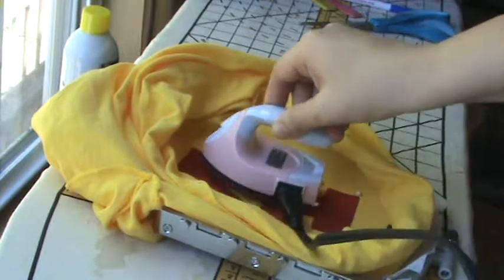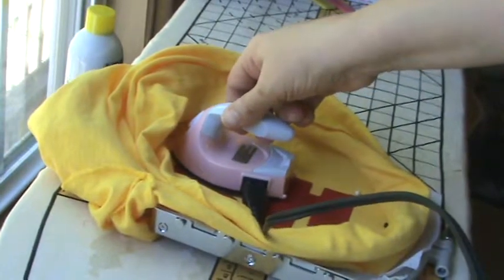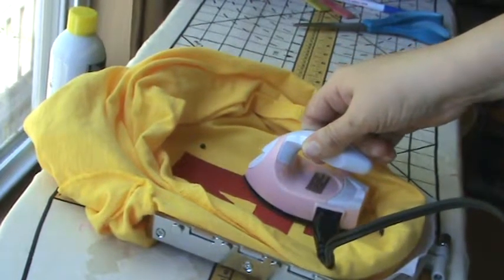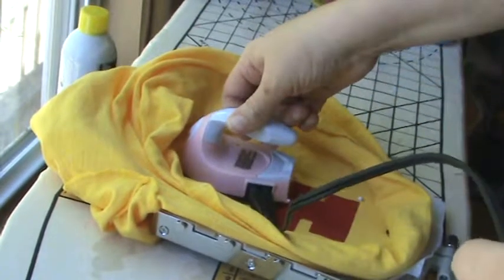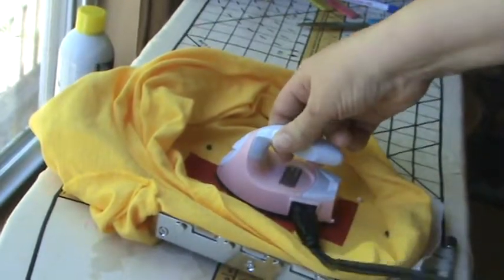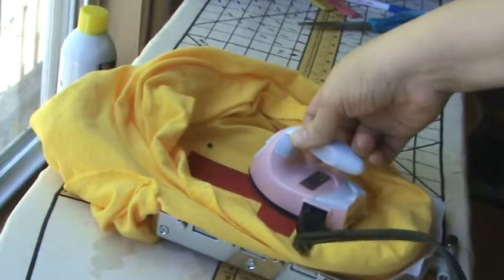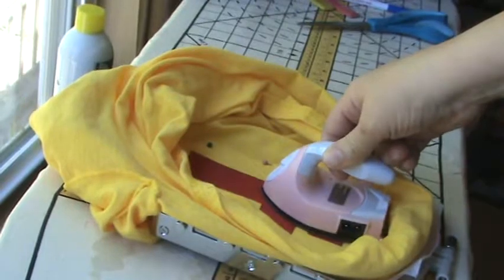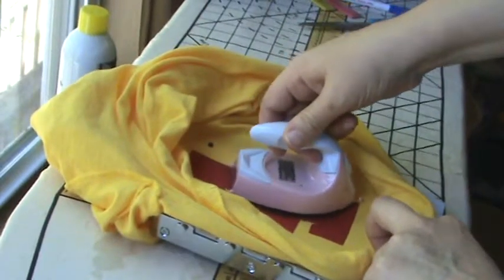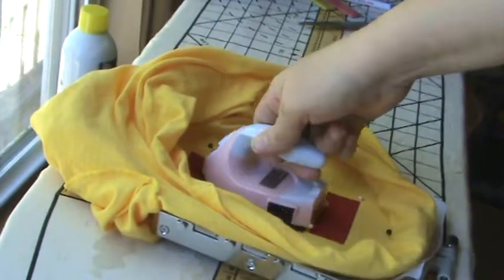This will just help it to stay nice and in place when it's in the machine. I have a Brother ScanNCut that's supposed to cut out the exact shape for appliques, but we have a love-hate relationship — I love the idea but it hates me, so it never cuts it right. Just make sure it's all pressed, especially the corners. For some reason I always get the corners.